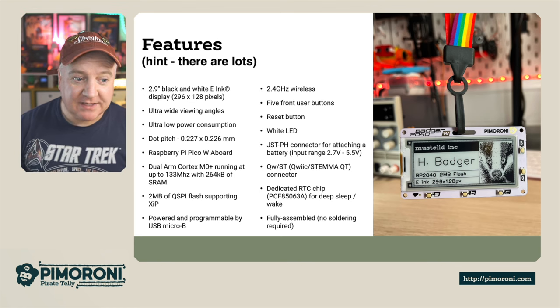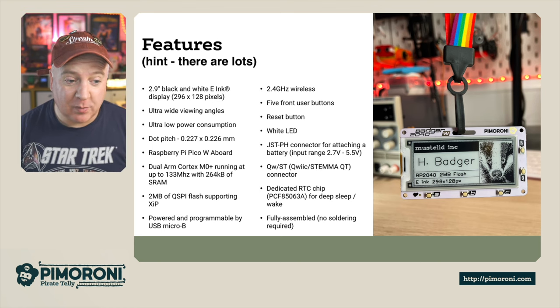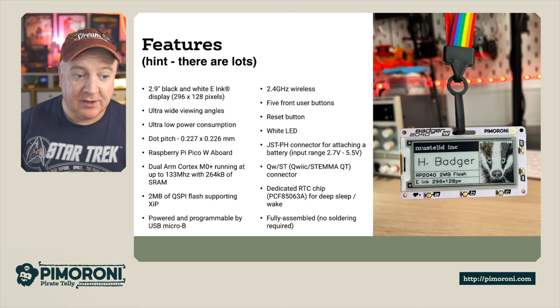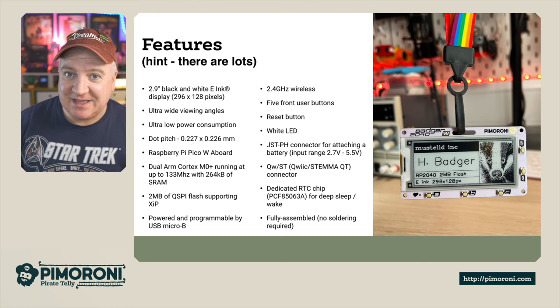The dot pitch is 0.227x0.226mm. It has the Raspberry Pi Pico W aboard on the back, which is the dual ARM Cortex M0+ running at 133MHz with 264K of RAM. It also has an additional 2MB of QSPI flash so you can store all your files, images, and e-books on there.